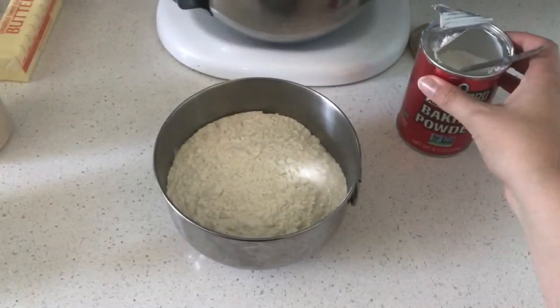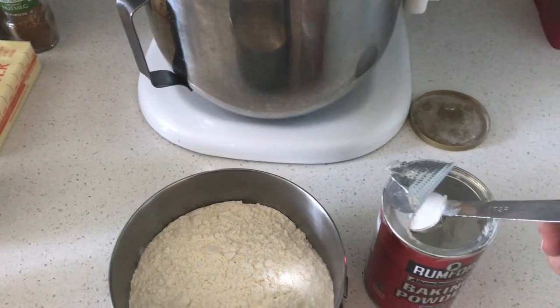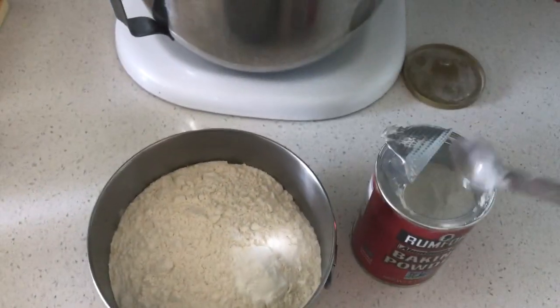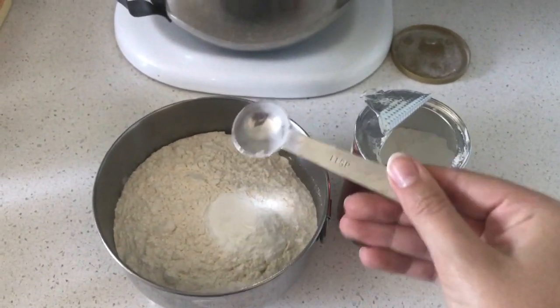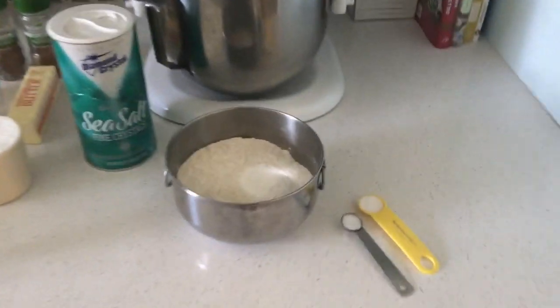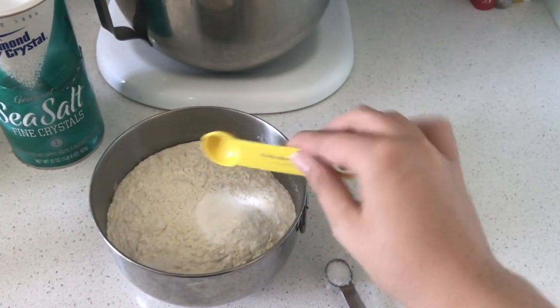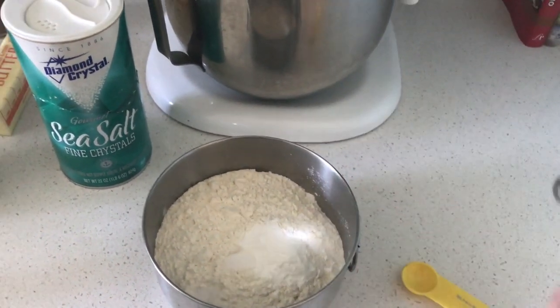First up we're going to get our dry ingredients together. I'm just going to add two teaspoons of baking powder to two cups of flour that we have. Next up for the dry ingredients we're going to add three-fourths of a teaspoon of salt, just to balance out the sweetness that's going to come from the sugar.